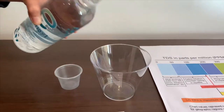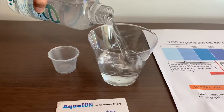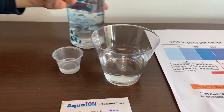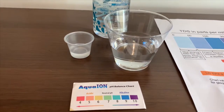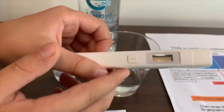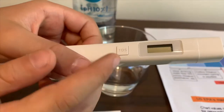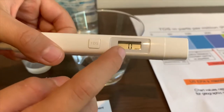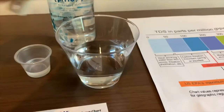Let's pour some water in. First, we're going to test the TDS level. If you want to buy this TDS tester, check the link down below. Turn on the TDS tester, make sure it says 0, and let's put it in.